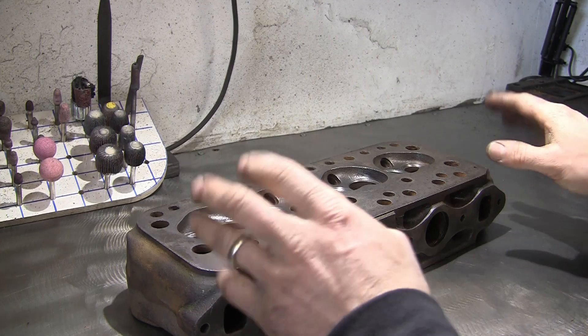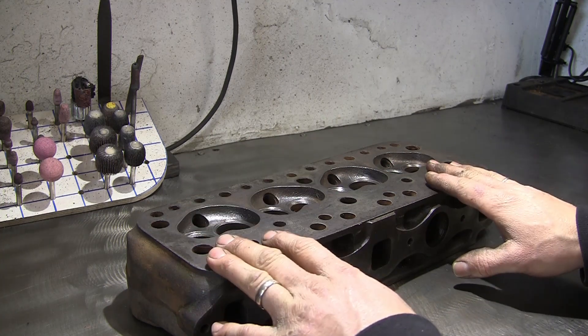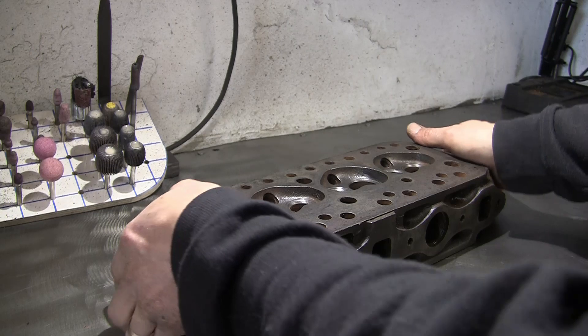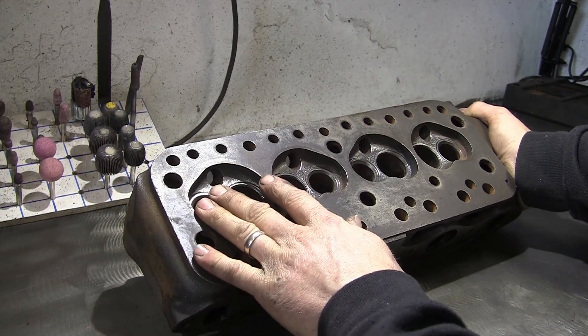Welcome back to another video. Today's topic is 12G295 cylinder heads again. This one I'm actually going to be showing how we're going to refurb. It's an original casting, completely unskimmed, standard size chambers.